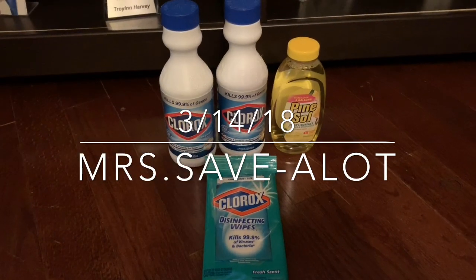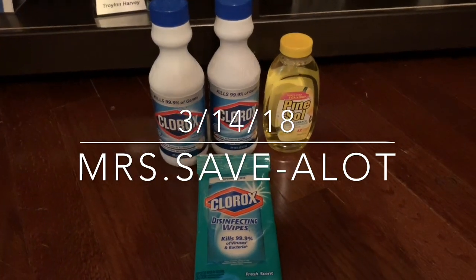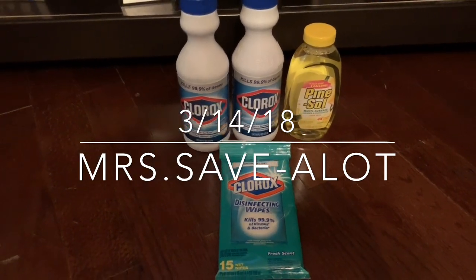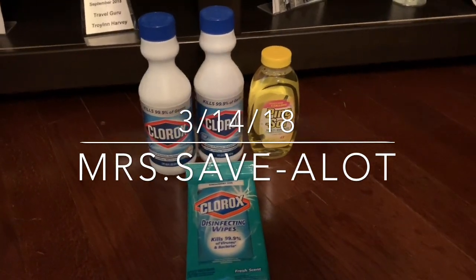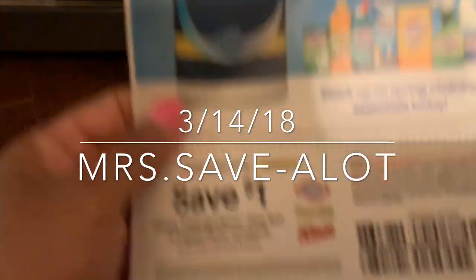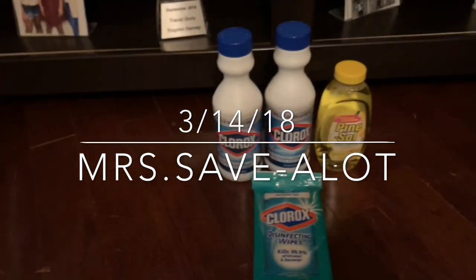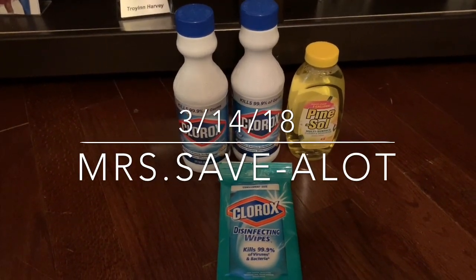This is your girl Miss Save A Lot. I went into Dollar Tree looking for some bins and I ran up on these beauties — these Clorox and Pine Sol items. In your inserts, it has the Jergens on the front, the Clorox coupon, and a dollar off of two Clorox, Pine Sol, or Liquid Plumber products. Everything in Dollar Tree is a dollar, so these were a dollar each and the coupon made them 50 cents each.